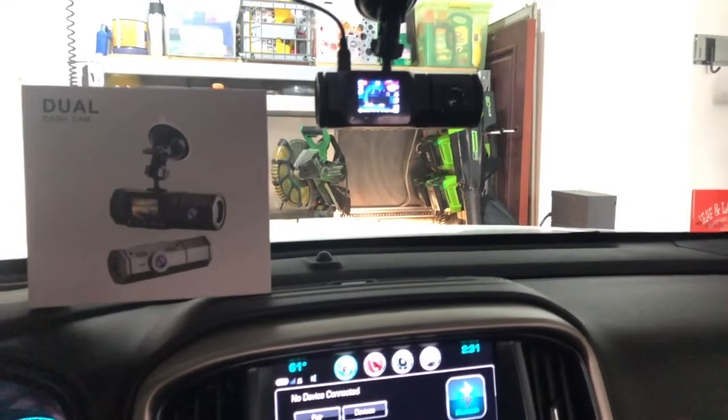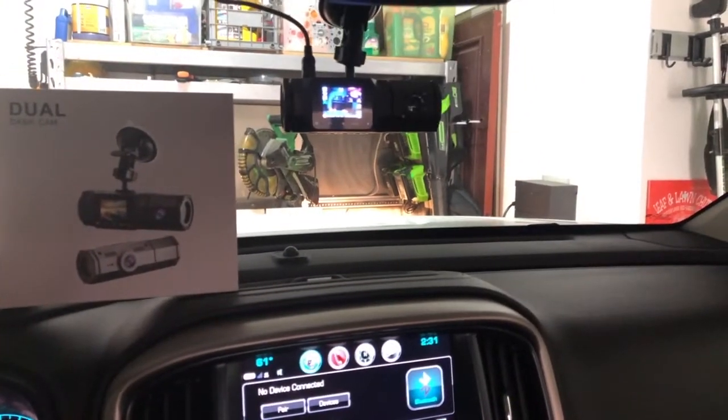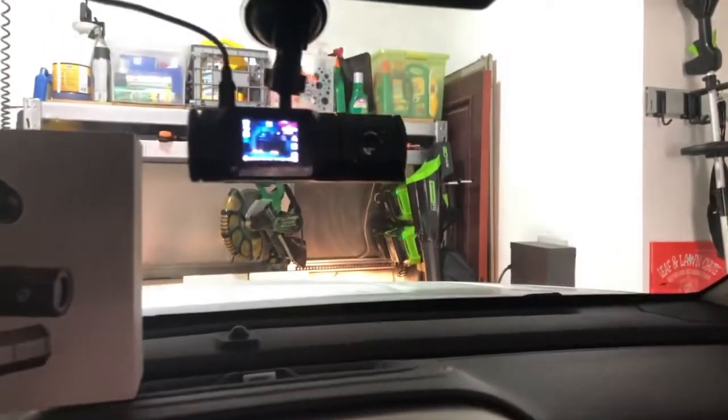As you can see, I have it installed here in my vehicle now. I'm probably going to end up putting it in a little different spot permanently — I just want to drive around with it and kind of get used to it first. You can see it's functioning there.